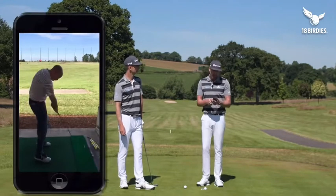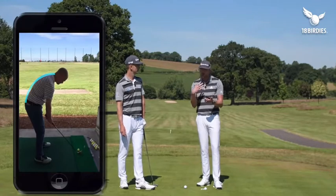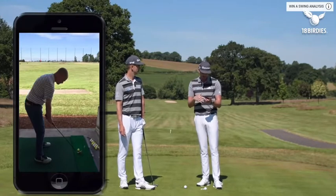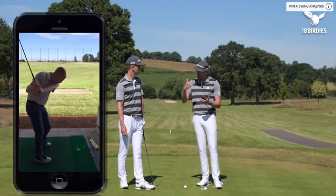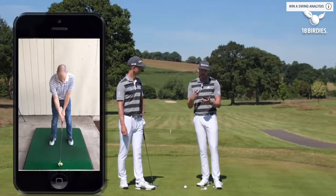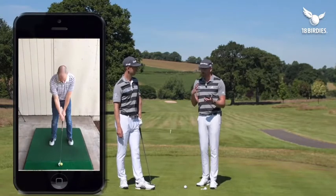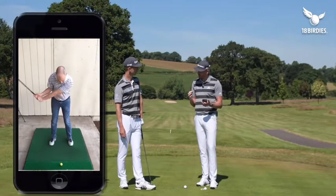Let's look at the goal swing. Down the line view first — we have that C-shaped posture, which is a little bit difficult to rotate from. The path and plane looks relatively decent from there. When we go to the front-on view though, we can see the rotation we mentioned — we're not getting a great deal of rotation, so the pivot isn't the best it could be.